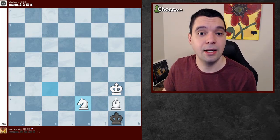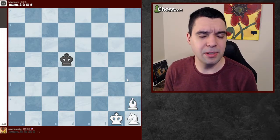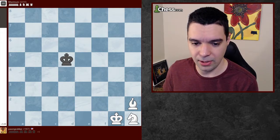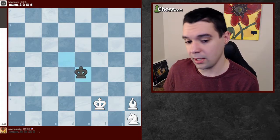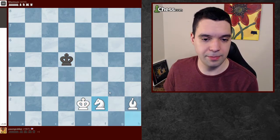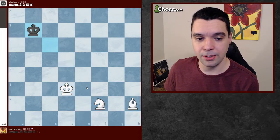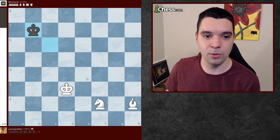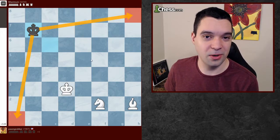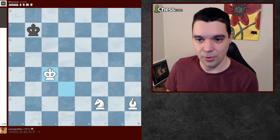Now I'm going to show you how to do it again, but I've switched the color of the bishop, and I'm going to do it a bit faster this time. What I really want you to see is the same rule applies — I want to get this king to a dark-squared corner. For that reason, he wants to go to a light-squared corner where he's safe, and we start him there.